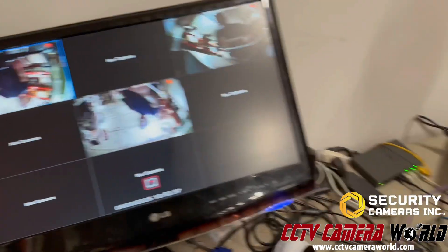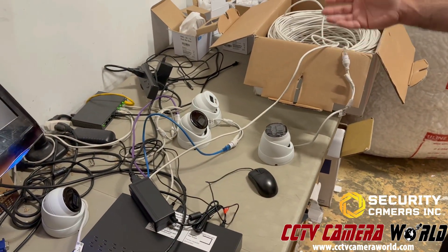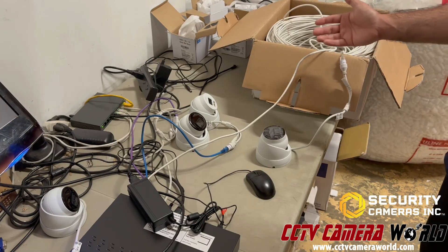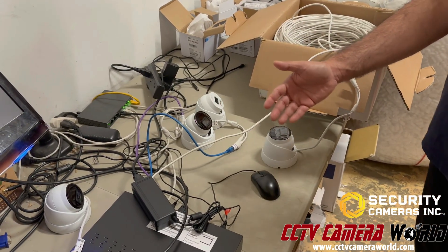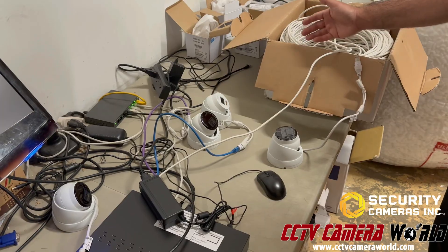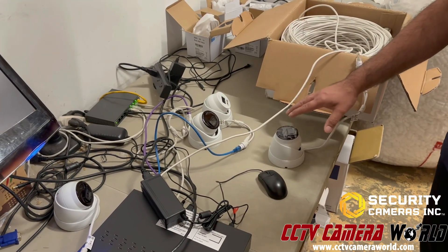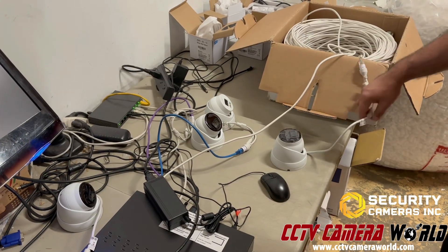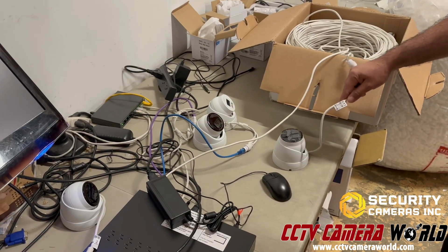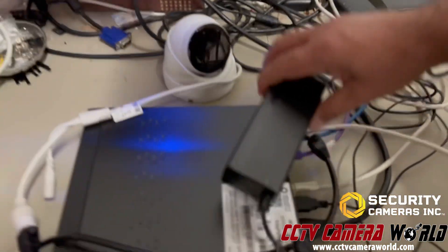The reason we're making this video is to show how to enable the extended POE distance and to demonstrate that, without needing additional hardware, you can use these NVRs from SCI or Security Cameras Inc. to power extended long runs of SCI cameras that are fixed lens cameras. I've got that 650-foot run plugged into one side to this camera, and the other side of that Ethernet cable is plugged into the back of the NVR into the POE ports.